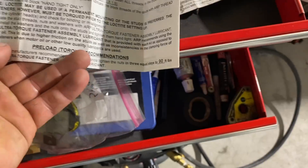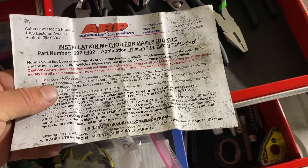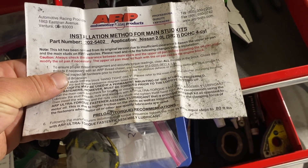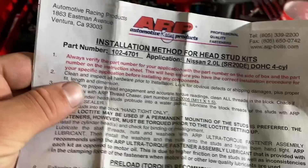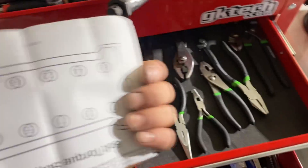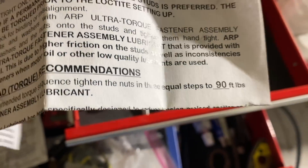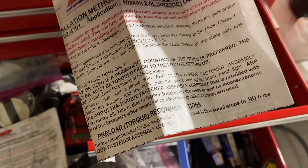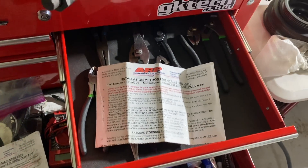This one is for the SR20 DE - I don't know why it doesn't say DET but this is the one I used before. The torque sequence is one through ten, and the torque spec is actually 90 foot-pounds - more than the 80 I was going to use. I'm going to do three equal steps: 30, 60, and then 90 foot-pounds. We'll do a time lapse of torquing it down.